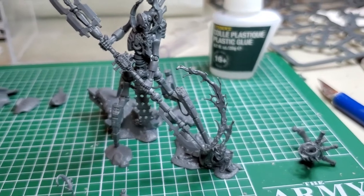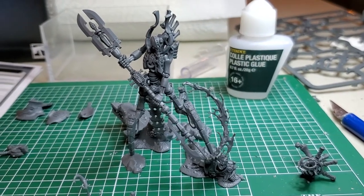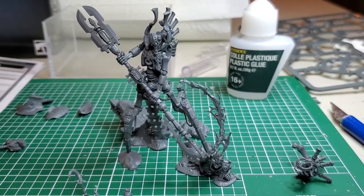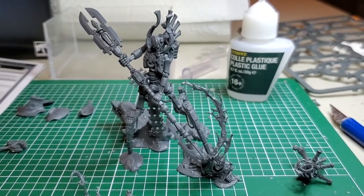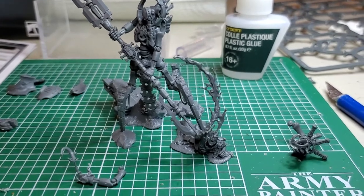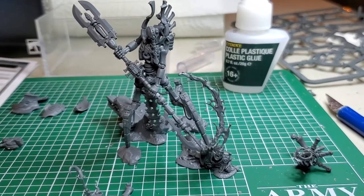On a scale of one to ten for difficulty, I'd say this model is probably a nine. I'm not going to say nine and a half or ten - I'd designate that for Forge World models. This one is a very tricky model, so take your time with it, dry fit it as many times as you need, and again use a flat surface. I'll do a quick video of the Skorpekh Lords and then this guy when he's primed later on.